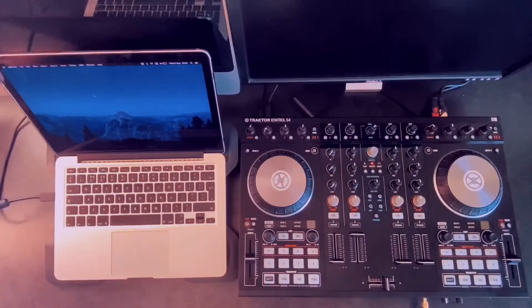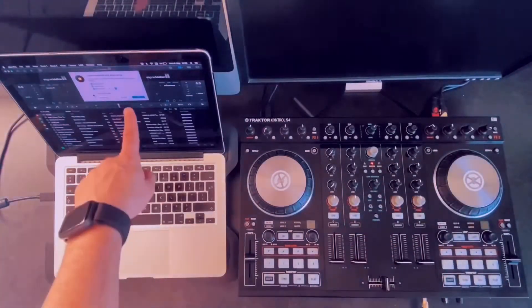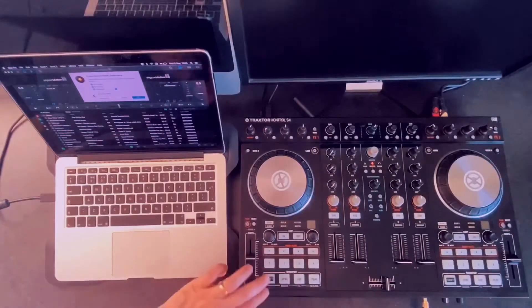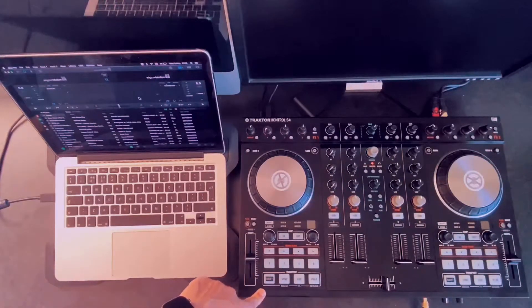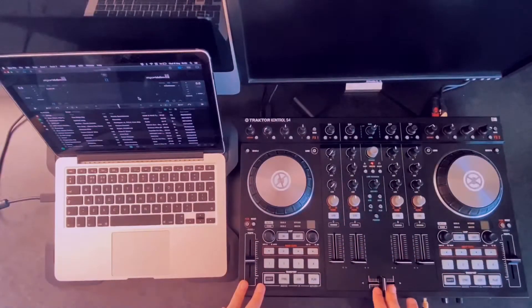At this stage, what we need to do is check if it reads the Traktor. The Traktor is on, and the computer automatically picks up that you connected the USB — it says it can recognize the Traktor S4. Now I'm going to test it. Nothing's happening and it's not reading because the lights are off — it's currently in Traktor mode.